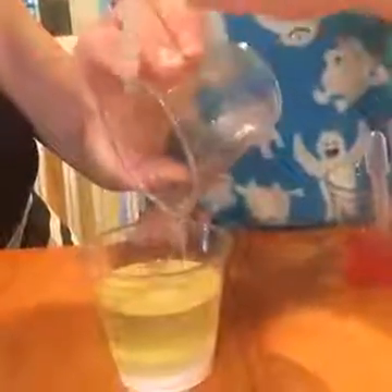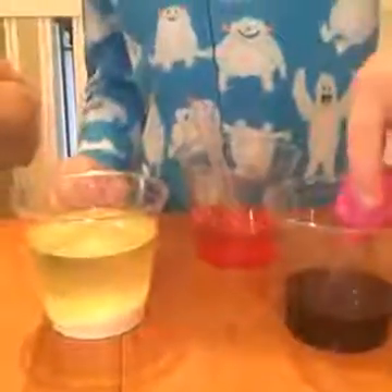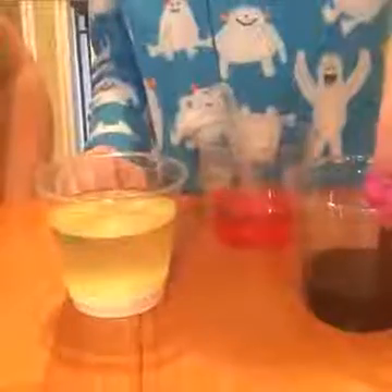We don't need vinegar in there yet. Now, once you have your baking soda and your oil, you're gonna add some vinegar. So we have fun droppers for kids. This is great for fine motor skills. You can use any — we have large ones, small ones, these pipettes. We also use medicine droppers. Okay, go ahead. Show them what happens when you add your vinegar.